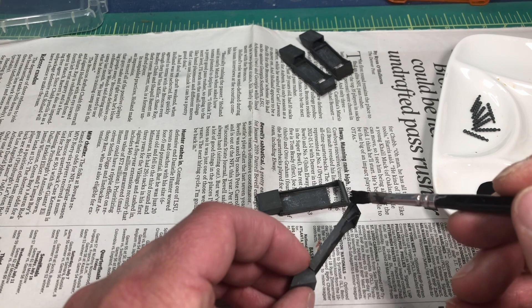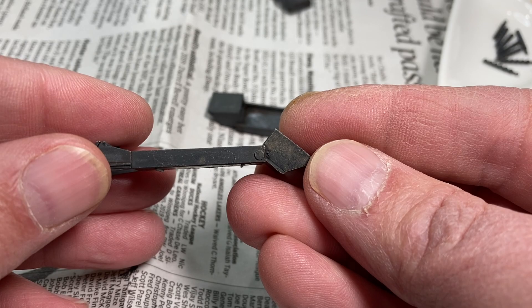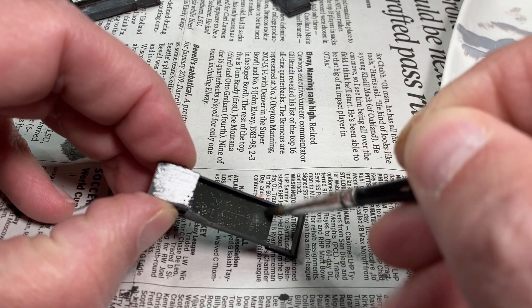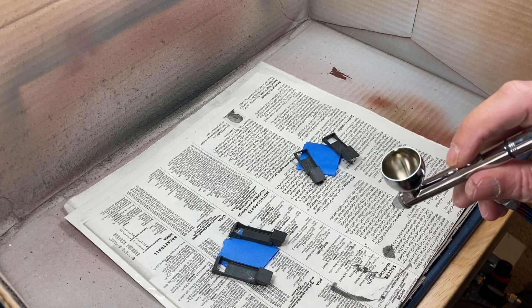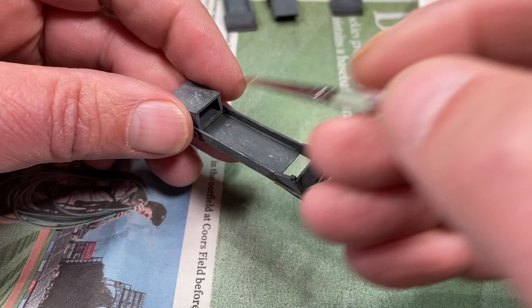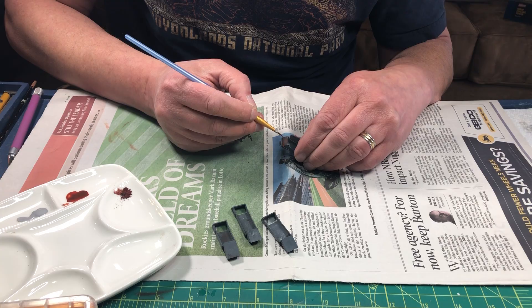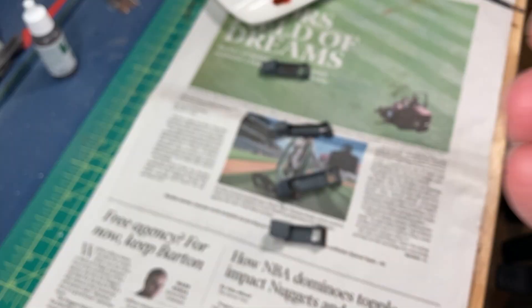I started adding a dark wash, but I found this actually reactivated the Tire Black from Mission Models and my primer started to show through. Thankfully I caught it before I applied the washes to all pieces, so I had to back up a bit and reapply the Tire Black. Next I applied a matte clear coat to all the pieces, then I went back to the affected piece and reapplied the dry brushing and the rust wash. For now I'm going to skip the dark gray wash.